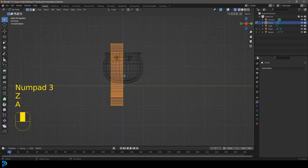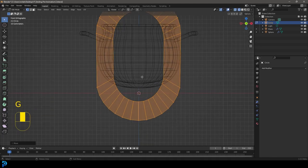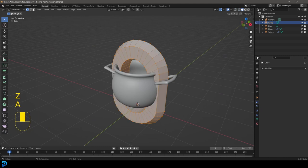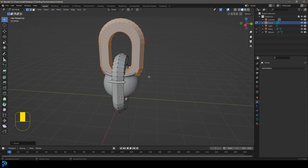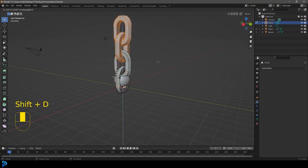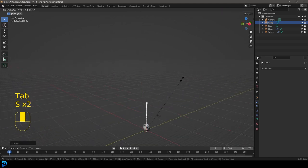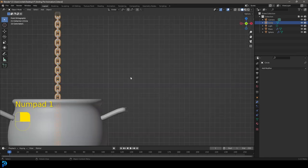Go to the right orthographic view, press A, then E to move it so the origin point is centered. Add a loop with Ctrl+R, double-click, Alt+S to scale out along the normals. Then A to select everything, Shift+D to duplicate, Z to move it up, then R, Z, 90 Enter to rotate — now that link is perpendicular. Press A, Shift+D, Z to move up until it's just touching the bottom of that link, then Shift+R to repeat that action to build a chain. Tab back out, S to scale down, then Ctrl+A to apply scale. Right-click Shade Smooth.